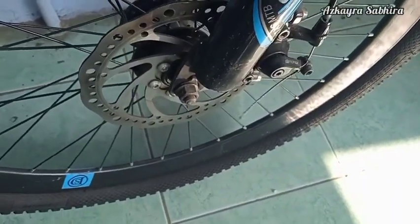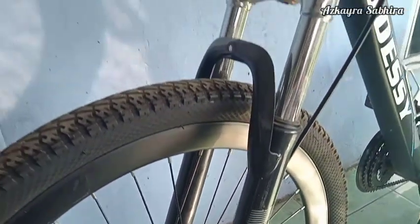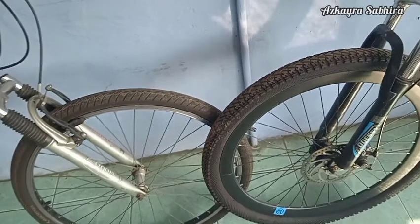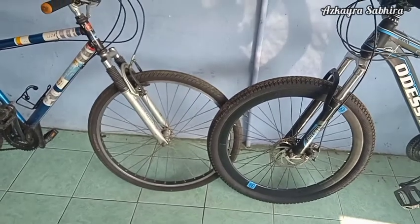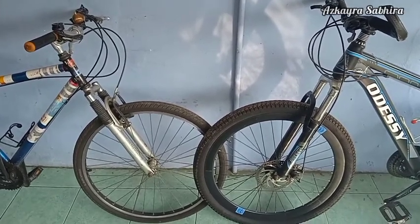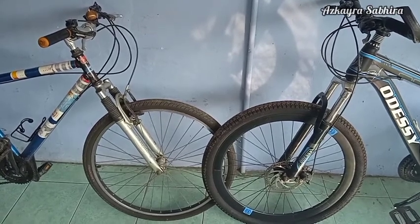Itulah kelebihan dan kekurangan dari rim brake dan disc brake. Kesimpulannya, memilih salah satunya bisa kalian putuskan dengan bijak. Tentukan prioritas kalian: jika prioritas kalian adalah berat sebagai pertimbangan, maka kalian bisa pilih rim brake. Kalau kalian ingin performa pengereman yang bagus namun budget cukup, kalian bisa pilih rem cakram atau disc brake untuk pengereman yang lebih baik dan optimal. Mudah-mudahan bermanfaat, jangan lupa untuk like, komen, share, dan subscribe.